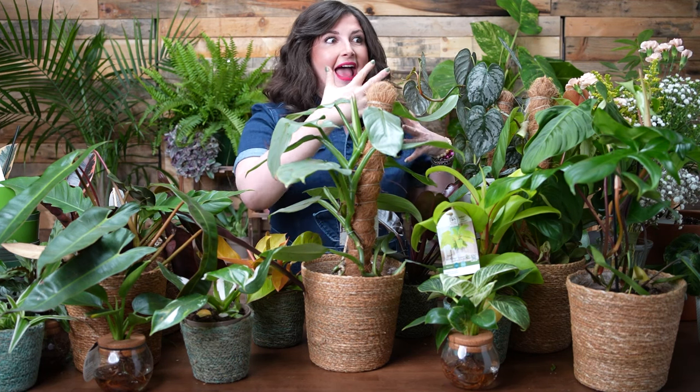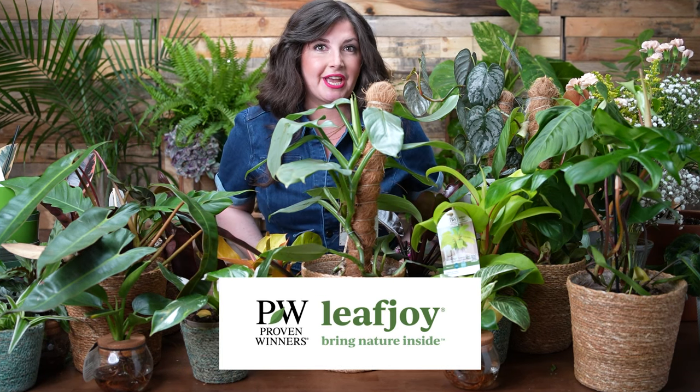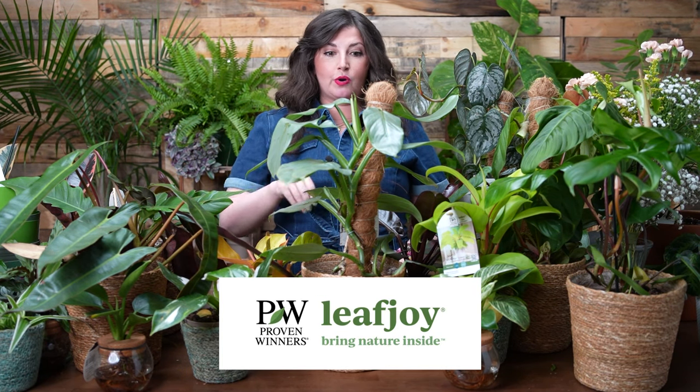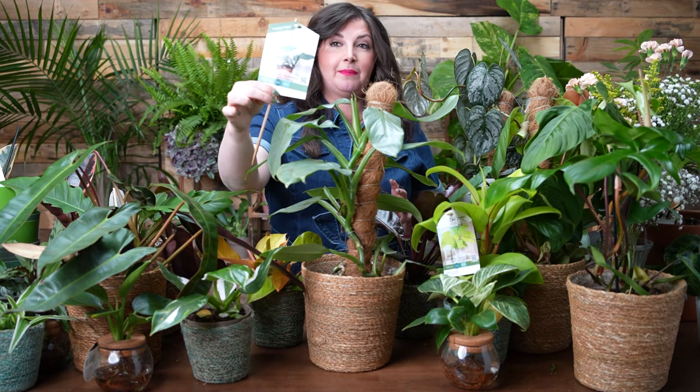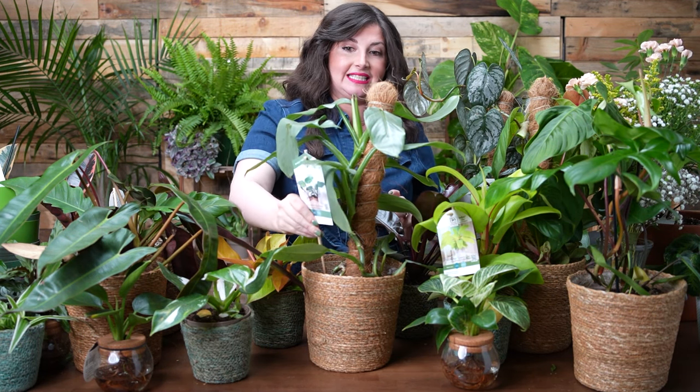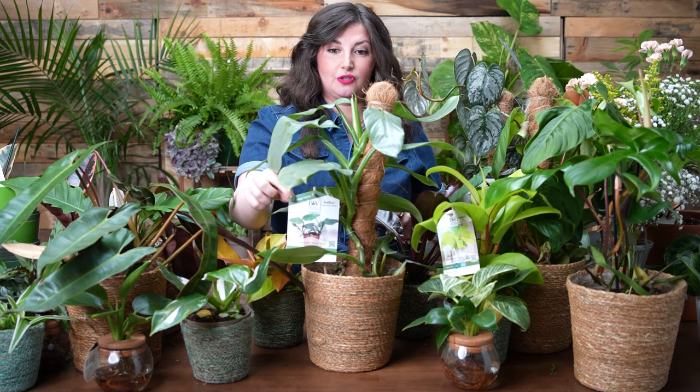Now I want to take the opportunity to dive into every single one of the species you see here with a little overview of each one. But before we do that, a quick thanks to the sponsor of today's episode and the grower of this insane variety of plants — Proven Winners Leaf Joy. When you're at your garden center, you'll know it's a Proven Winners plant by looking for their plant tags — they're very unique and don't look like any other plant tags at the store.